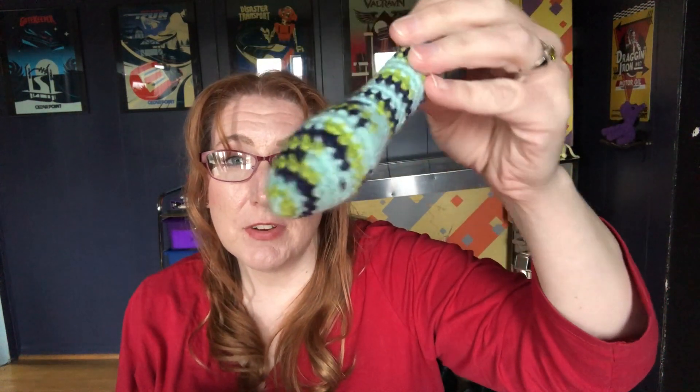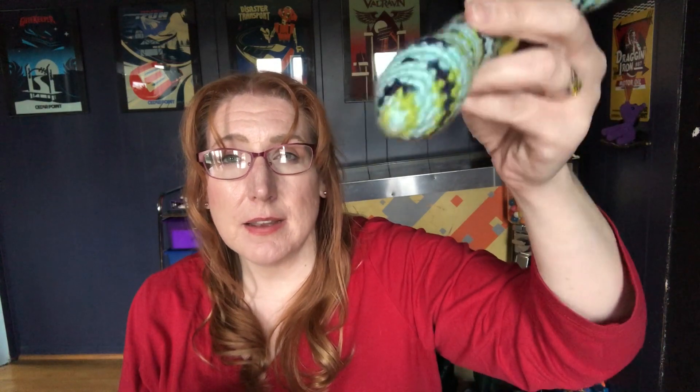A snake! This snake — I didn't give it very good eyes. I think there are black eyes on here, right there, really hard to see. So I want to fix this — embroider some better eyes. That's going to go on my cart.